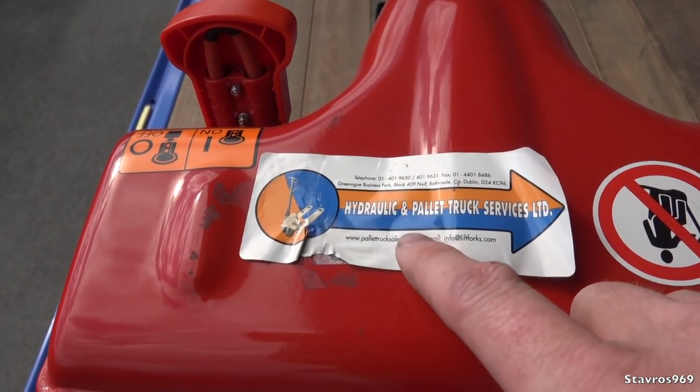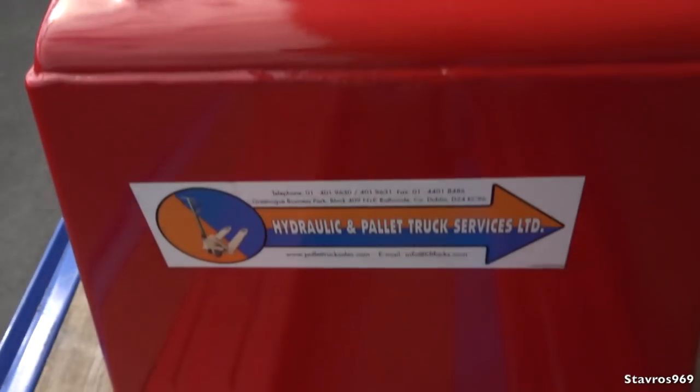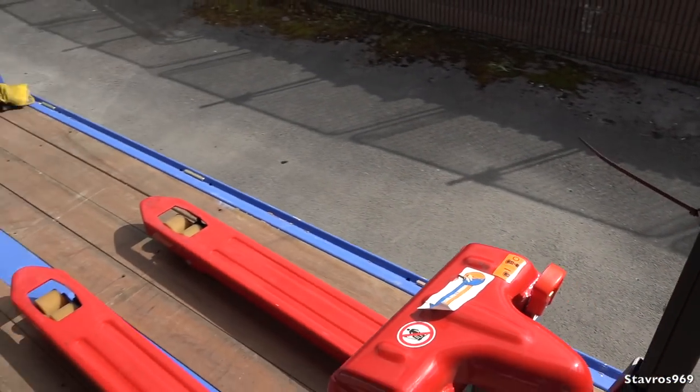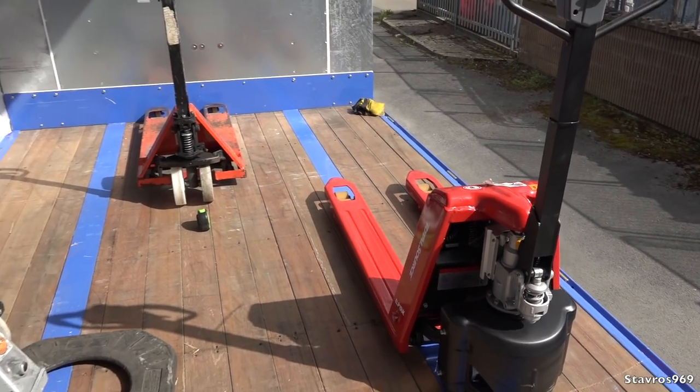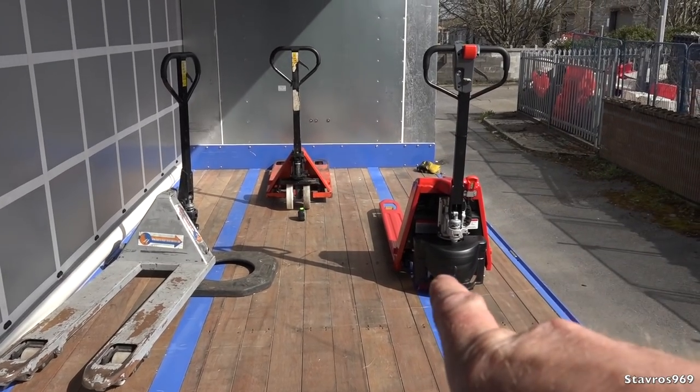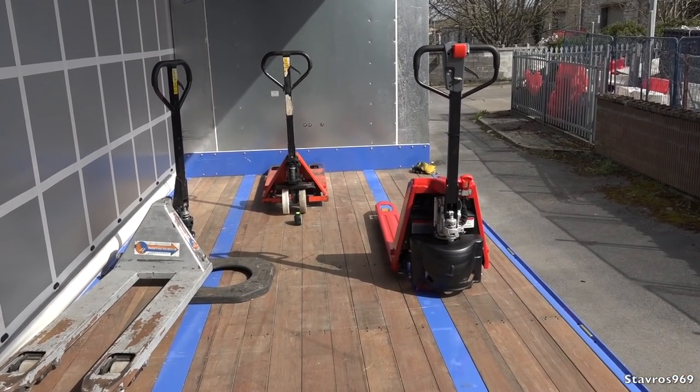This pallet truck was purchased for just over 1,400 euro including VAT — there was a bit of a price reduction, so they may have gone back up. Contact Hydraulic and Pallet Truck Services up in Ratcool in County Dublin and they'll put you right on the price. I just wanted to give you a quick look at these few pallet trucks to show you the differences. I do recommend the semi-electric pallet truck — check them out.